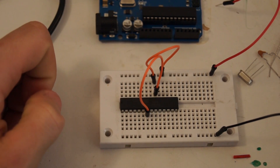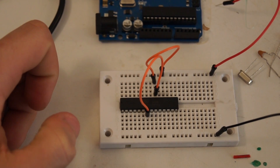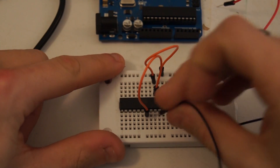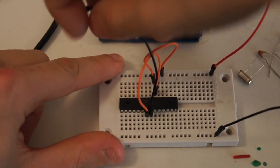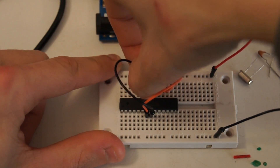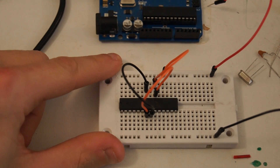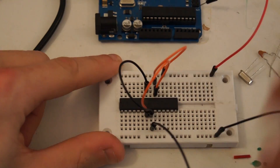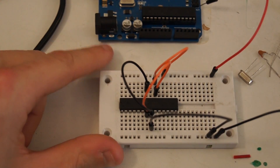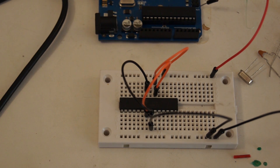Now let's take care of our ground — that's pin 8 and pin 22. We wrap the wire around to pin 22 and bring it down to ground. So now we've got our VCC and ground out of the way.